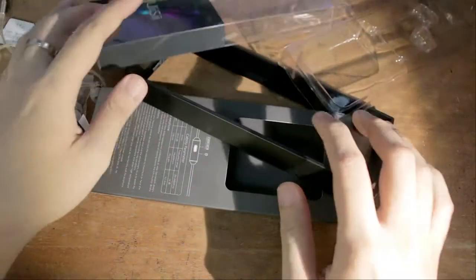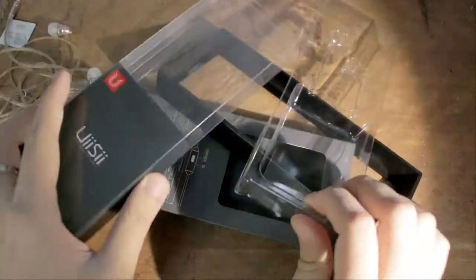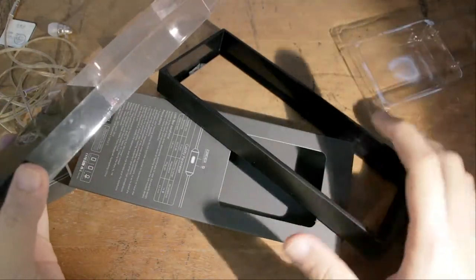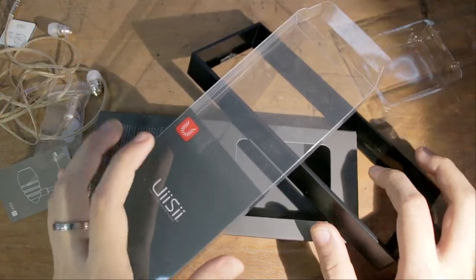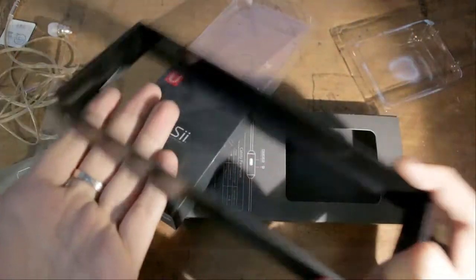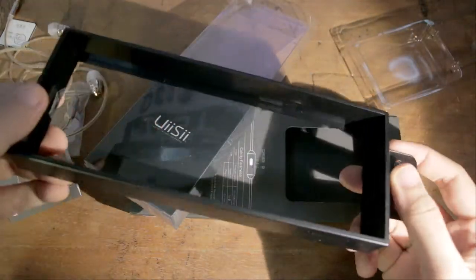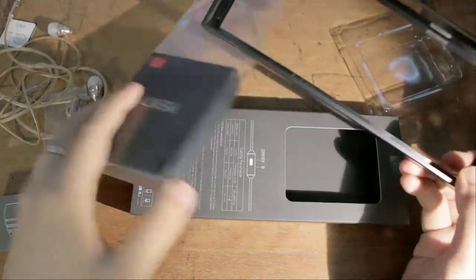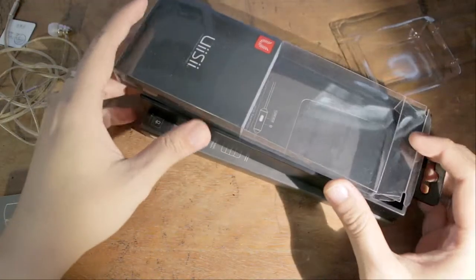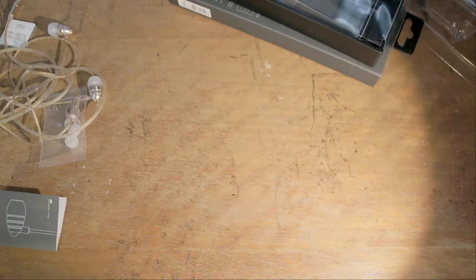One last point before we talk about price: the packaging. Do we really need that much casing? I feel like if they cut down on the packaging it could have cost even less. Part of what you're paying for is going towards the elaborate packaging, which is far from ideal. This outer casing is heavy, nice plastic — why go to that sort of cost? Just the inner box on its own would have been enough.